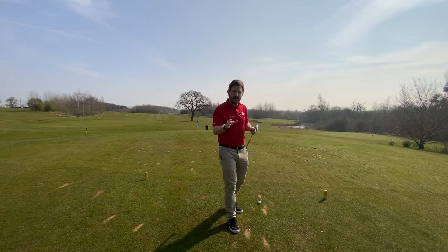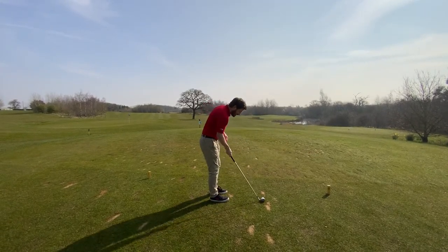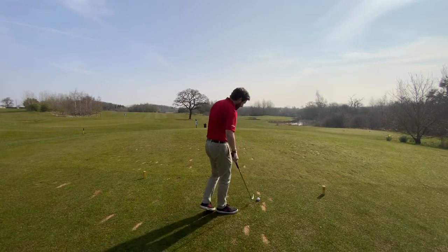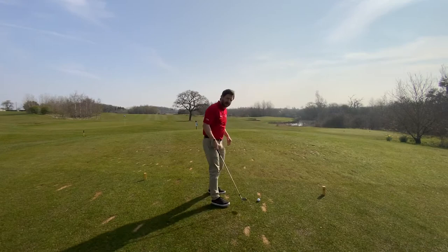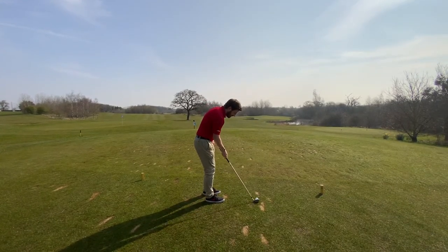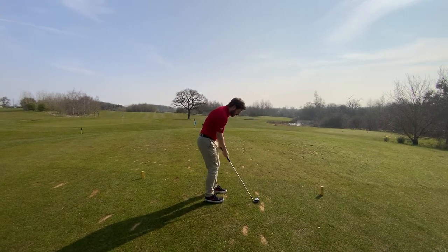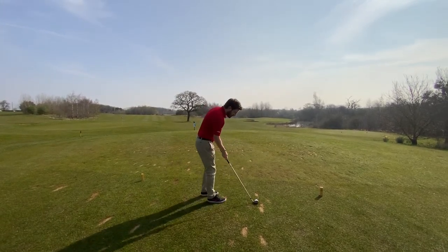Tip number one: focus on your club face alignment. When you look down on that club face, I want you to line up to what we call an intermediate target — a target that goes between the ball and the flagstick itself, or wherever you're aiming. When you've got that intermediate target just in front, line up your club face to that and then take your stance from there. We're lining up the club face, not the feet, to that intermediate target.